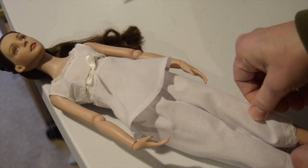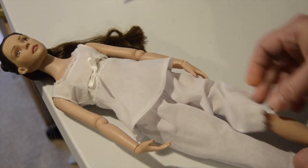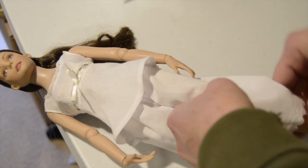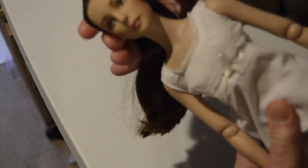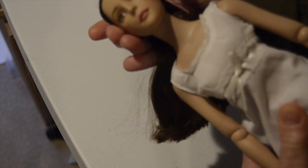I don't know if her knees bend — oh, they do. Nice. The joints are stiff. Side to side, a little bit up and down. Nice.